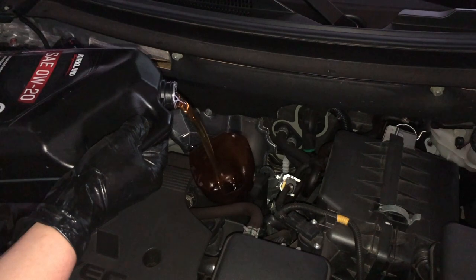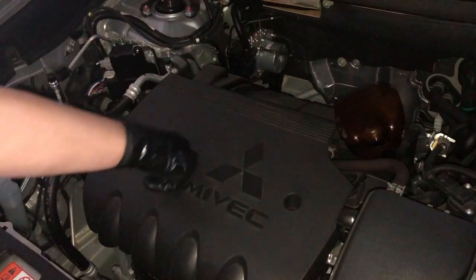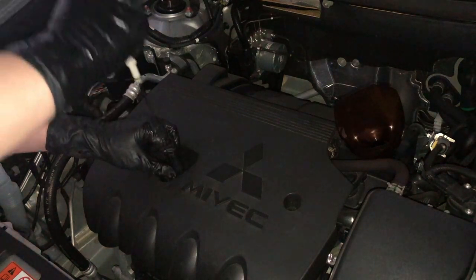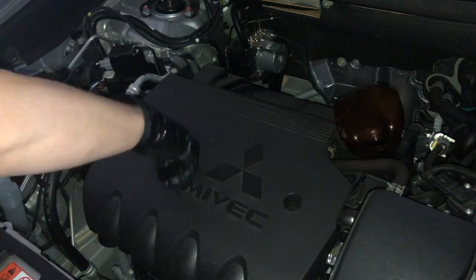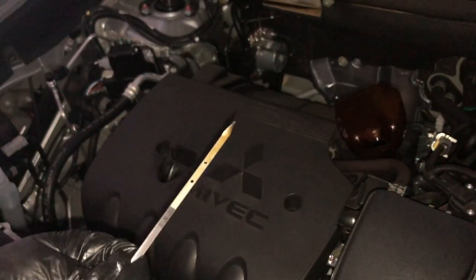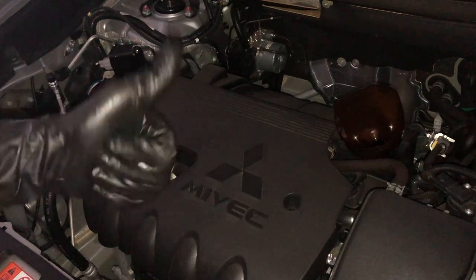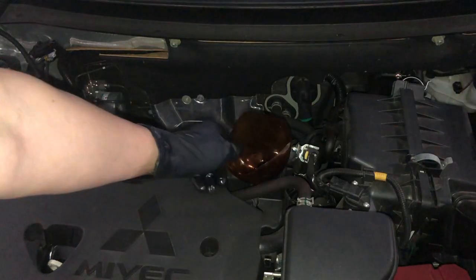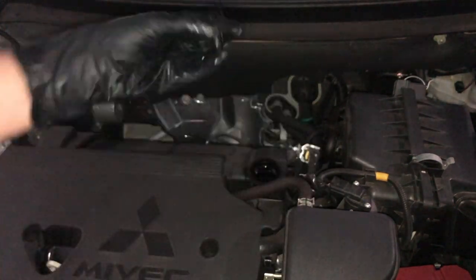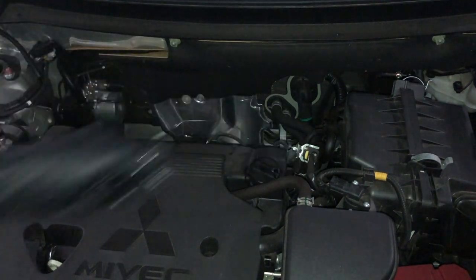I want the oil level to be between the high and low marks on the dipstick. One thing I find challenging is how the dipstick fits into the engine block because of the plastic cover — it's hard to thread it in. It looks like we're spot on: the oil is just at the second mark from the tip, which means we are at the desired level. Job well done. Now it's time to button everything up — I'll clean up, install the oil cap, and run the engine for a bit to make sure we're at the correct level.